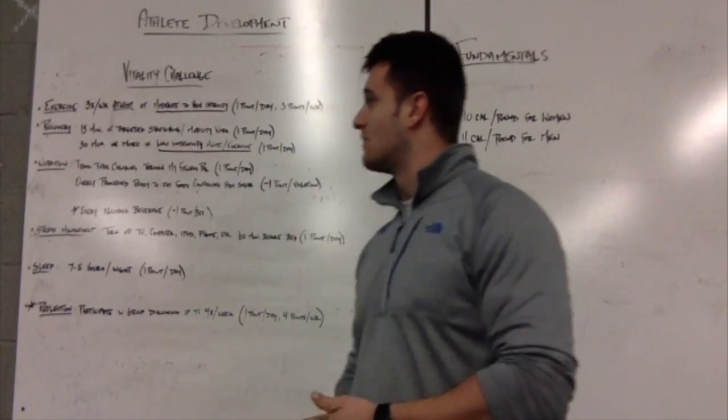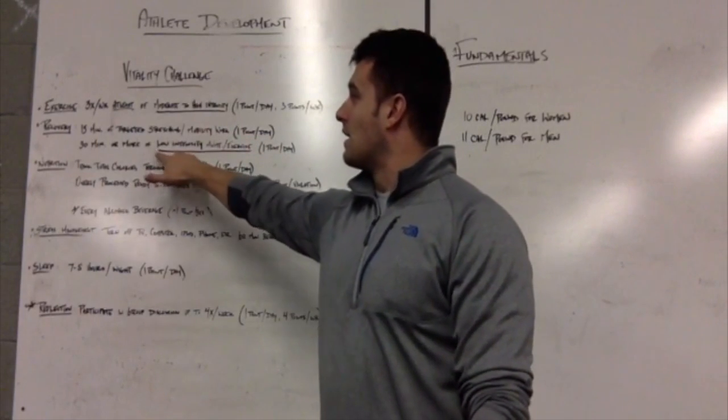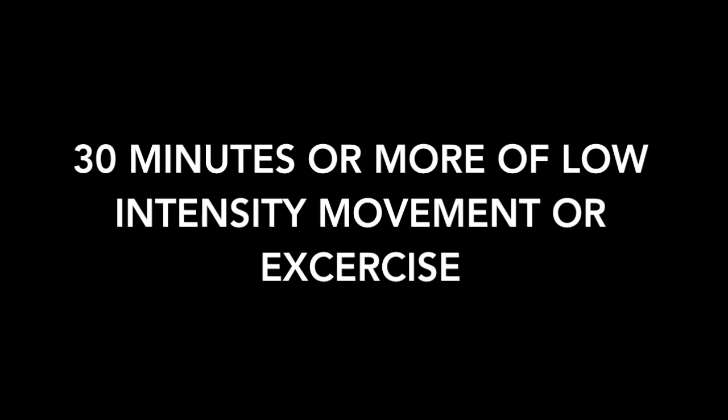Recovery is defined as 15 minutes of targeted stretching or mobility work that you know you need to work on — one point per day — and/or 30 minutes or more of low-intensity movement or exercise.